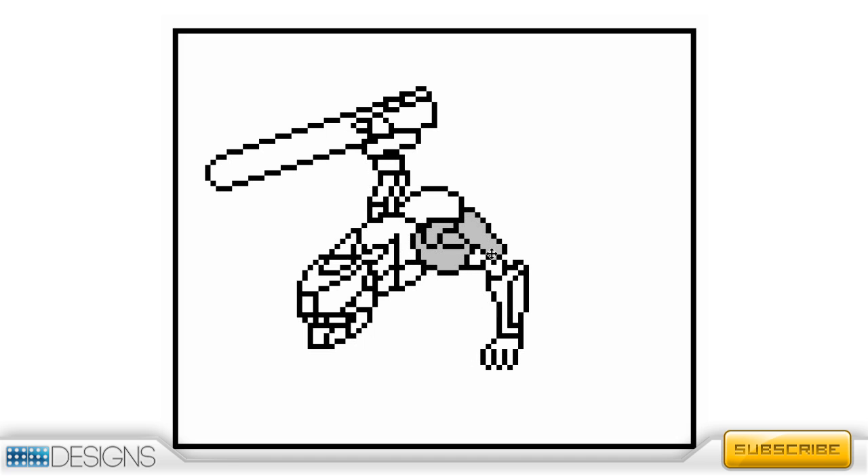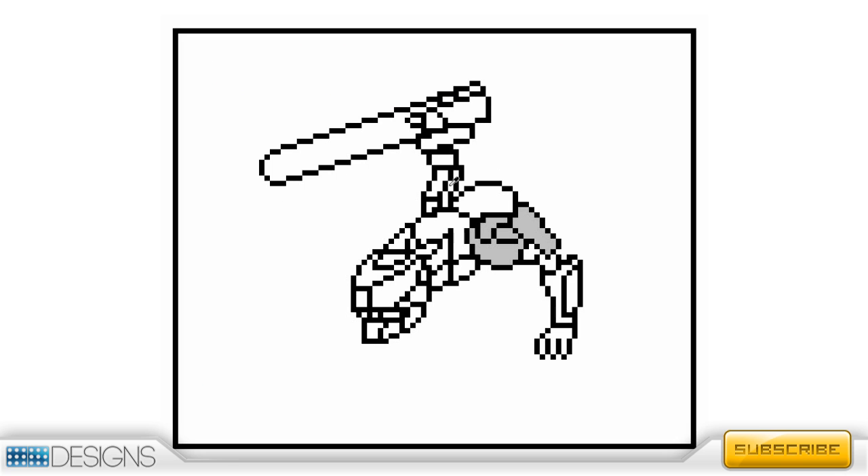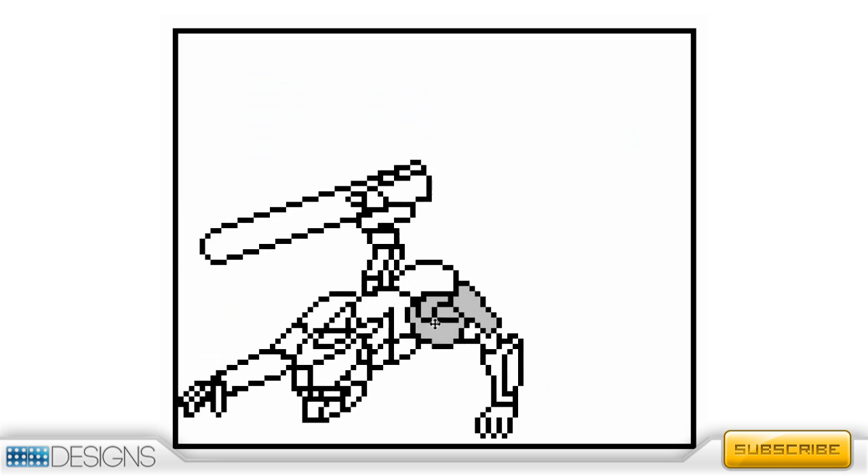I noticed the chainsaw was too big on its standing part. I made the arm gray because in this program — I'm using Microsoft Paint — white is transparent. So if I moved it over the character it would show the outline or pixels behind it, and I don't want that. That's why I made it gray. Here I'm making his claws — I didn't even know what to call them at first.